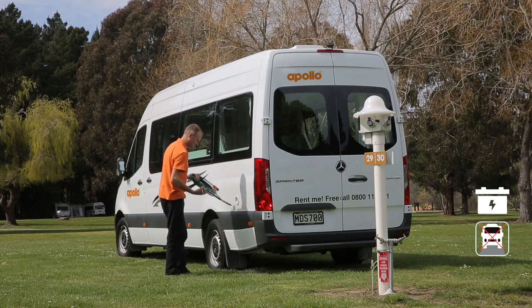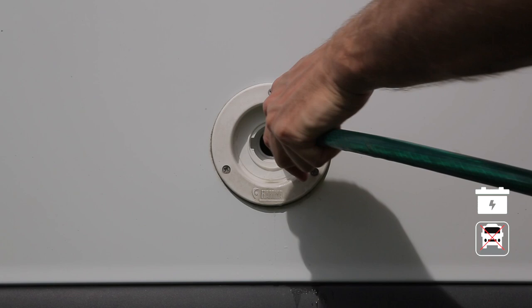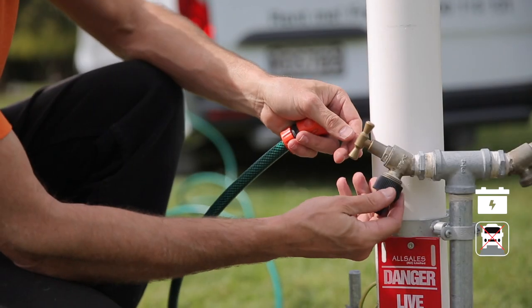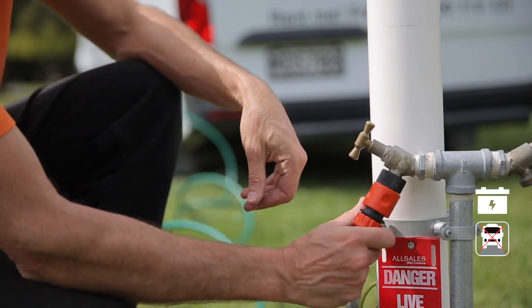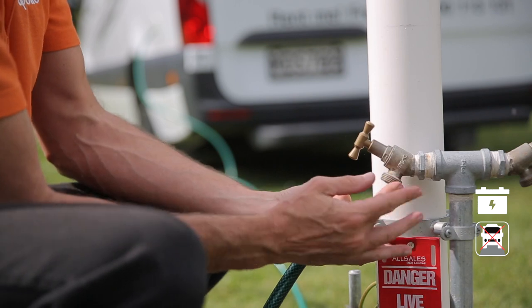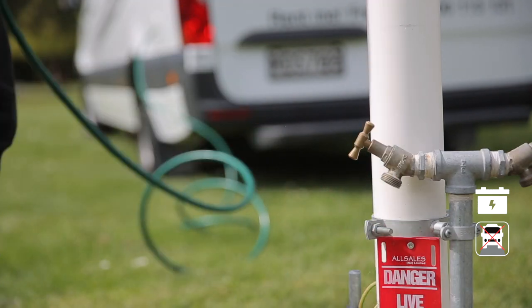You'll need the fresh water key and the hose. Make sure the hose is inserted as far as possible. Connect the hose to the tap using the adapter provided. Once the tank is full, disconnect the hose, remembering to take the adapter with you.